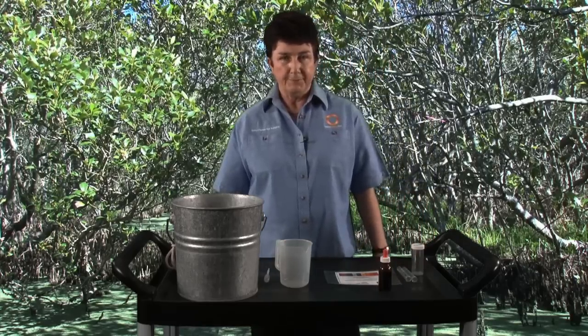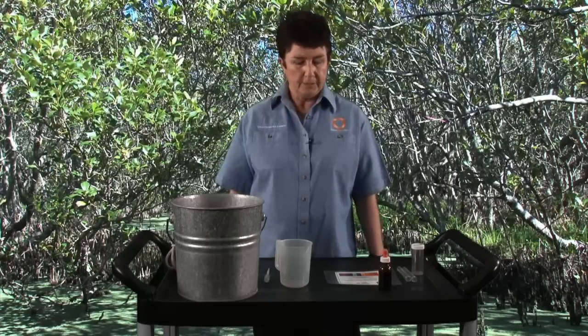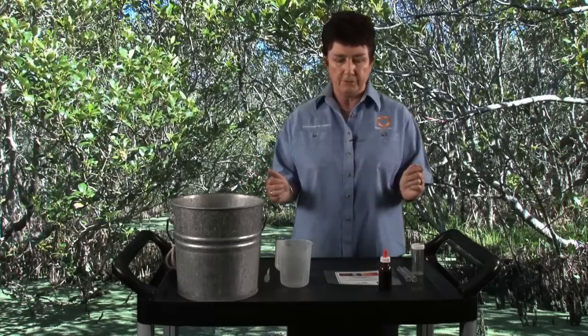Hi, I'm Dr. Marianne from Sydney Olympic Park and this is a how-to video on performing a water pH test. The reason we might do that is to check the status of a water body to see if the pH is within a healthy range.